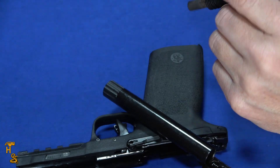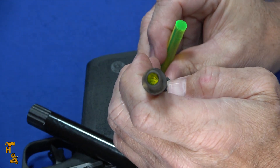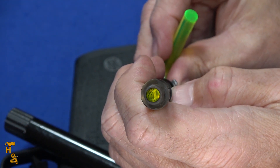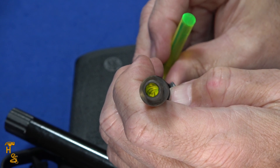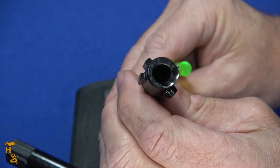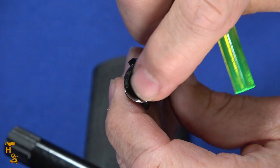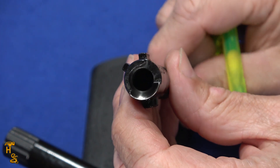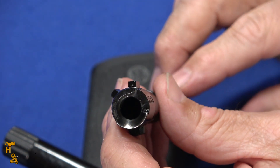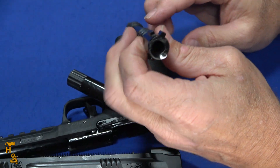I'll show you the rifling — it's kind of hard to see because this is a .22 caliber barrel; 5.7 is a .22 caliber round. It's well machined with conventional rifling. The feed ramp on these 5.7s is usually wide — you can see it's a pretty good flare here, so it's designed to feed well. This fed everything we fed it — we fed it the assortment of FN 5.7 rounds. All of them fed, ran reliably, cycled properly, ejected properly.